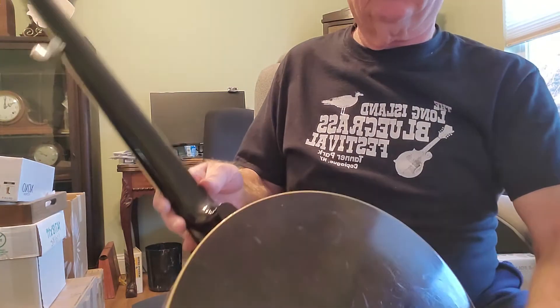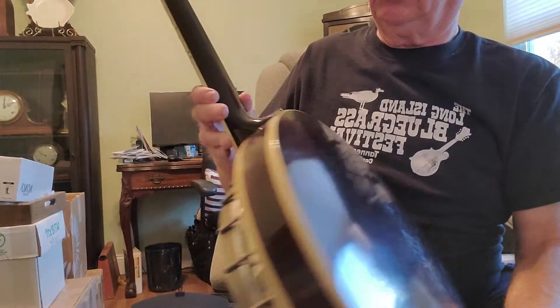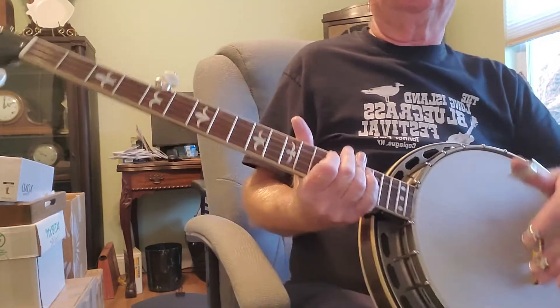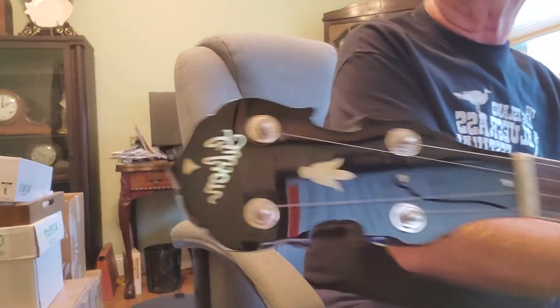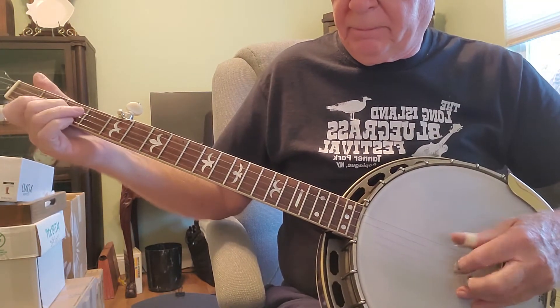The rest of it's untouched. It has the typical wear on the back of the resonator, and the neck is color-matched to the rest of it. That's the headstock. And here's what it sounds like — Lauderdale.